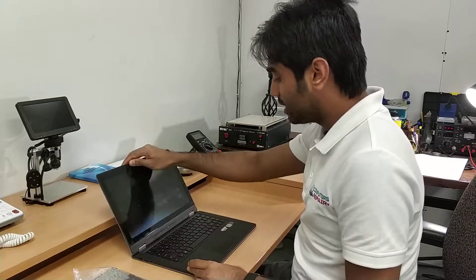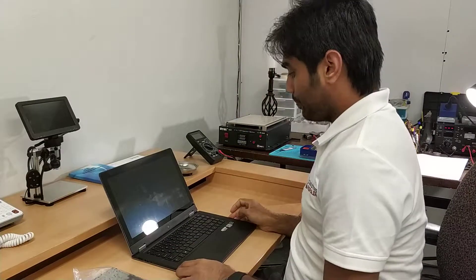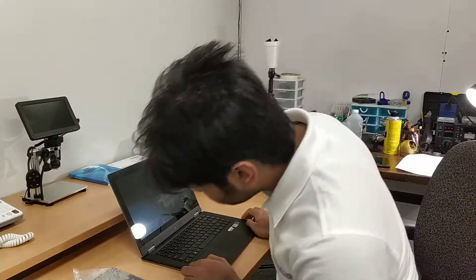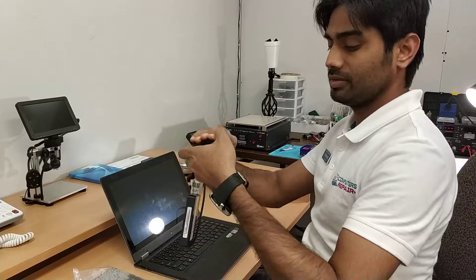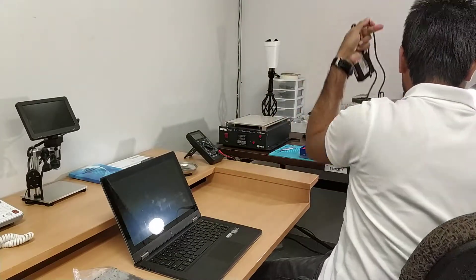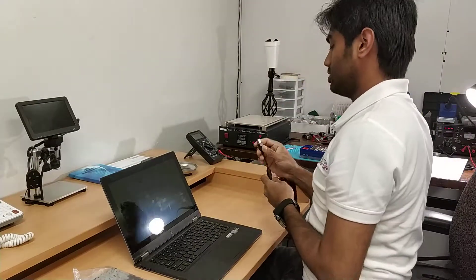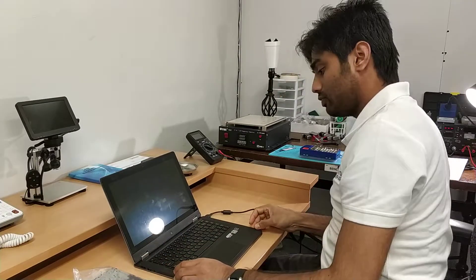First I like to test that the computer is still turning on or not. I think there's no charge — one second. Alright, here is the charger light. I like to test first before replacing anything.